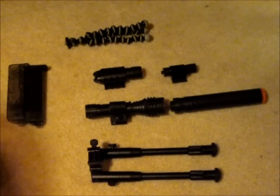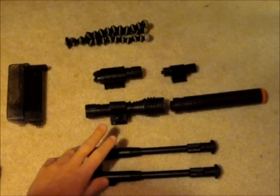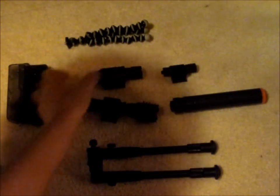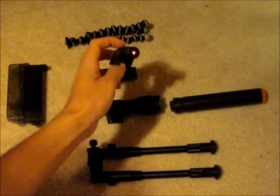Moving on to some of the other attachments — there's speed loaders, I just have two shown here. There's a bipod, there's two flashlights: one that's just white light, another that's blue. There's also a laser attachment.